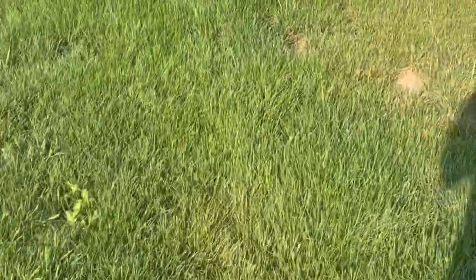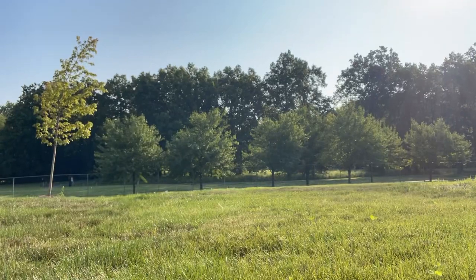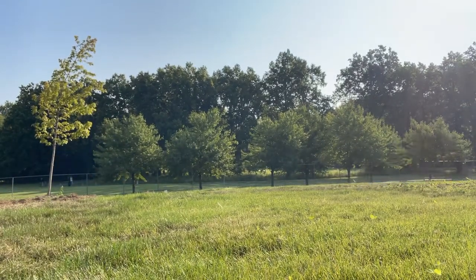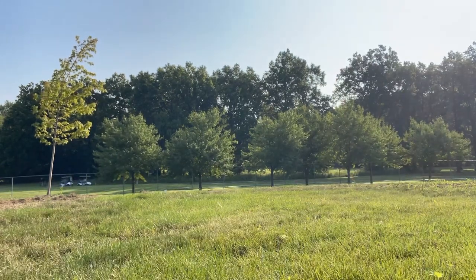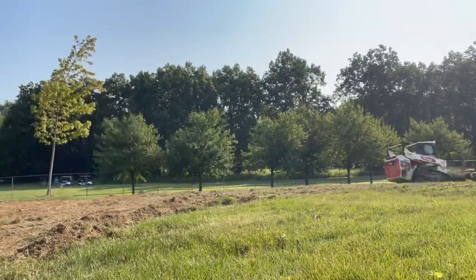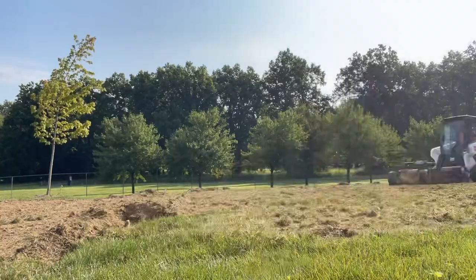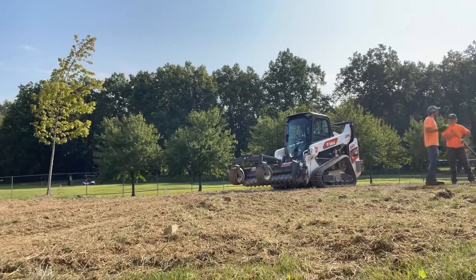It's a Harley rake — going to go ahead and get started. Normally what we would do is spray the grass off prior to showing up so that it's dead and easy to till up with the soil conditioner. But since it's not sprayed, no problem — I can just use the soil conditioner to get the grass removed. It's easier to see the level of the yard and where the low and high spots are.